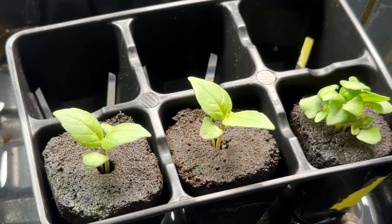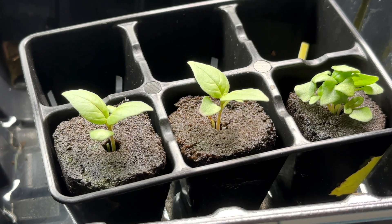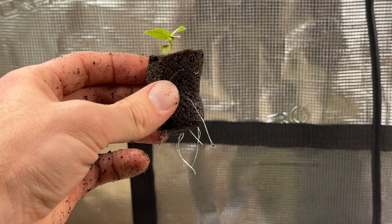Once they've sprouted, get them under grow lights indoors and make sure that you give them plenty of water to continue growing. After about a week or so, you should start to see the roots poking through the bottom of the rapid rooter. This is the perfect time to get your seedling into its hydroponic ball jar.